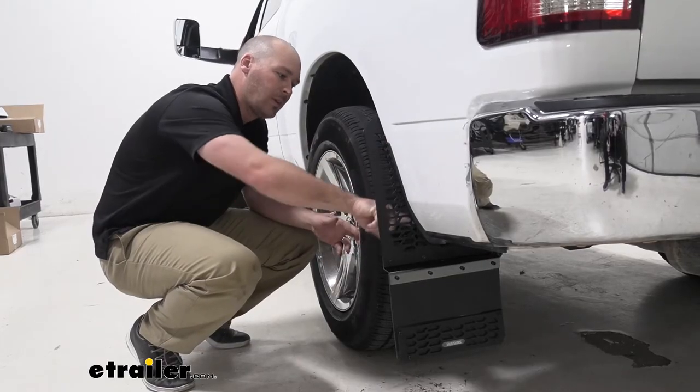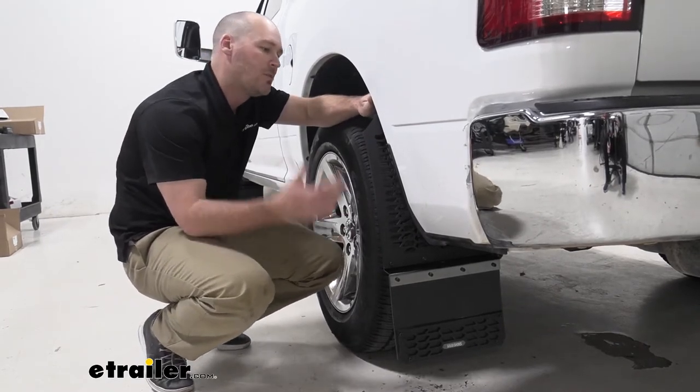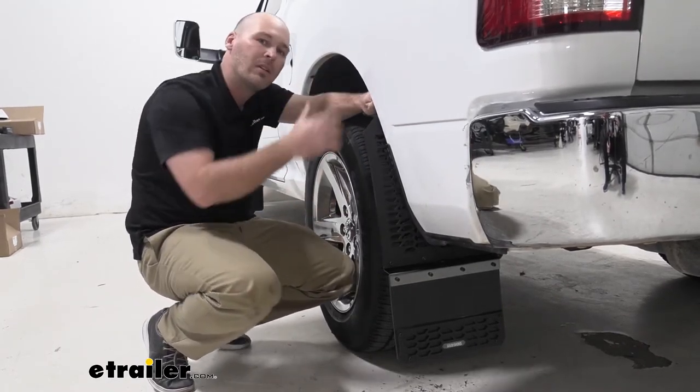Now with these different holes throughout the mudflap on the mounting portion up here, that's going to give you a lot of options when it comes to getting that custom fit or look that you're wanting.